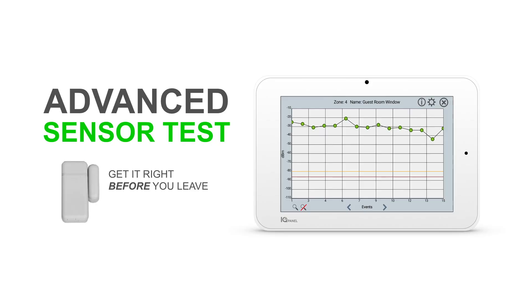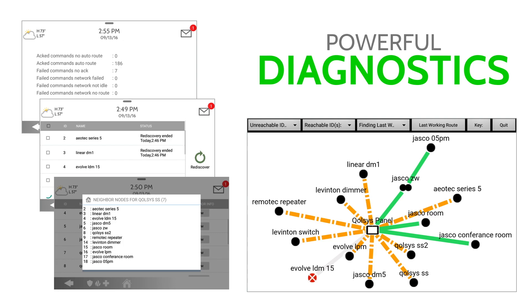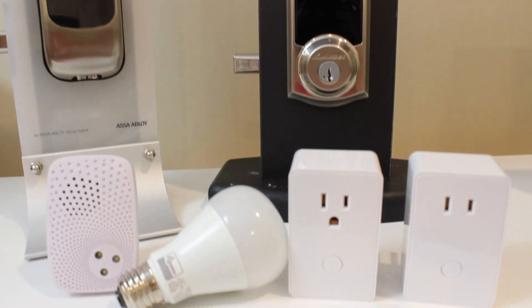The IQ panel has so much more packed into it, including powerful diagnostic tools making installation and troubleshooting easy, and integration for security, life safety, and smart home devices such as lights, locks, thermostats, garage doors, and more. To become a dealer, visit Qolsys.com today.